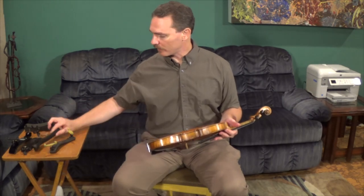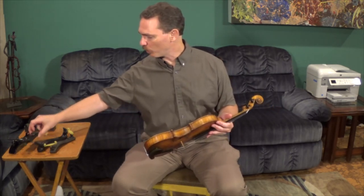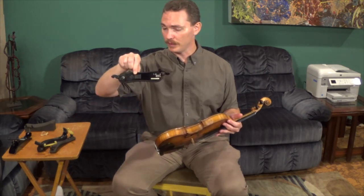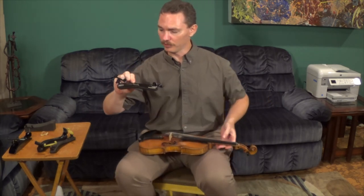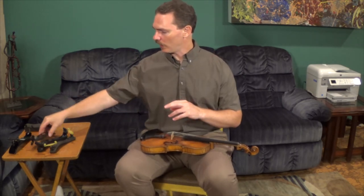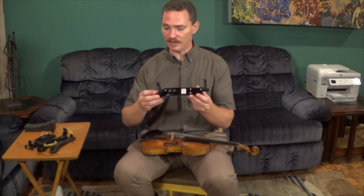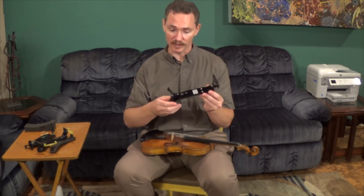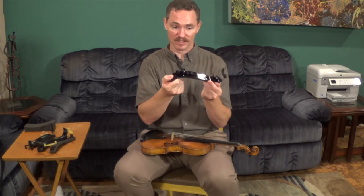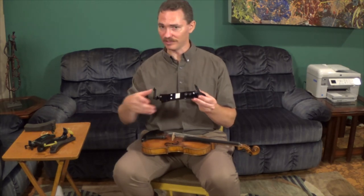People with broad shoulders tend to work better with the KUN; people with narrow shoulders tend to do a little bit better with the Everest — but there's no guarantee, so sometimes you have to try different things. There are a ton of different kinds of shoulder rests out there, and it may take some experimenting to find one that works best for you. The one I like to use is the Wolf Forte Primo — it's the one I find most comfortable. The Wolf shoulder rest you can actually bend a little bit to help it fit the contour of your shoulder. I've also had students use the Bon Musica, which is a very expensive shoulder rest made of very soft metal that's designed to be bent to contour perfectly to your shoulder. Some students find this one really comfortable when other kinds just never quite worked for them.